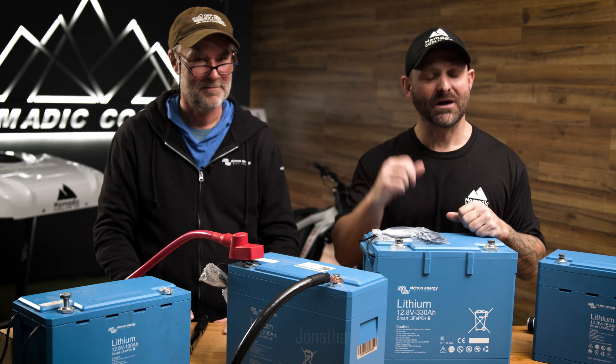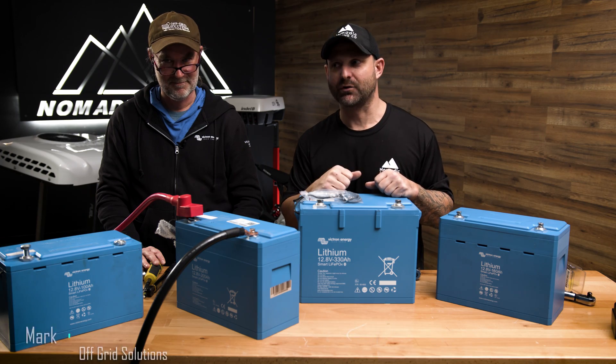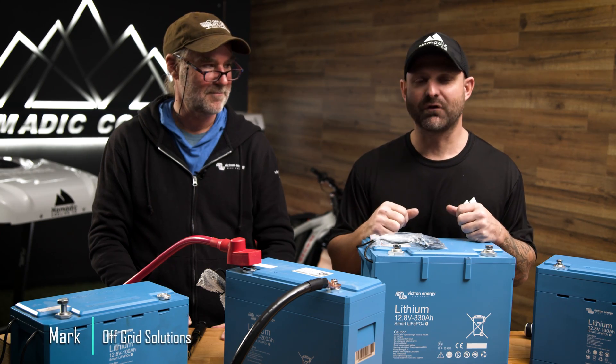Hope you guys took down some notes on how to torque your Victron components. My name's Jonathan with Nomadic Cooling, and this is Mark from Off-Grid Solutions. If you want to go further in comfort, let's go further together.